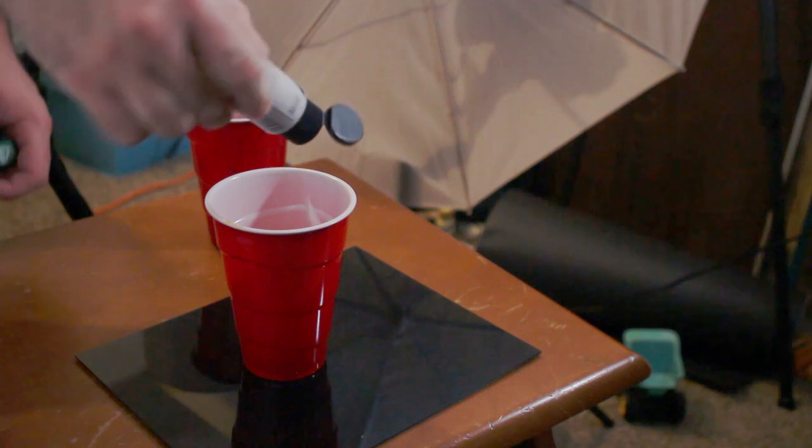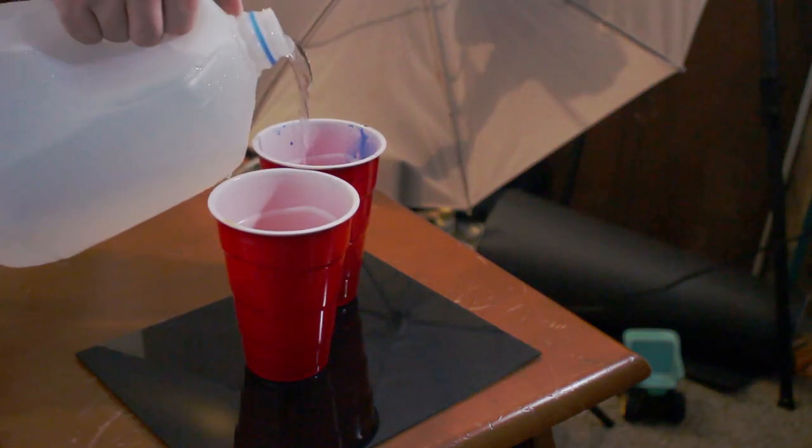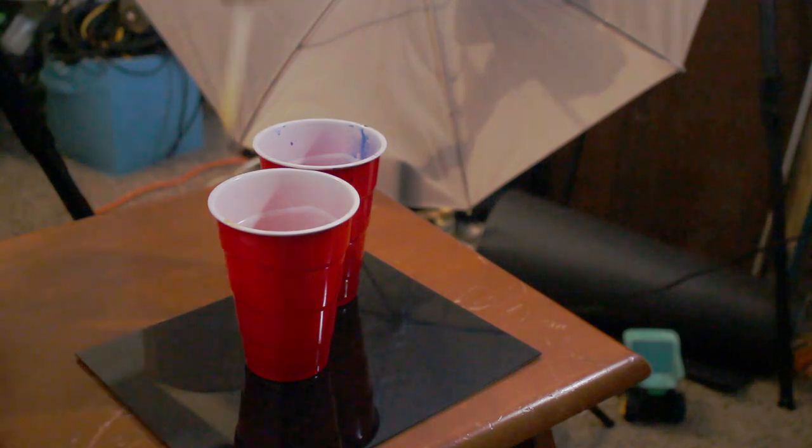I recommend mixing the paint with a little bit of water, because when you take the photo you actually have to water down the paint beforehand so that it gets that nice spread in the water. With this photo you're gonna need as high a shutter speed as possible. Sunlight gives you plenty of light, and a flash should give you exactly what you need.